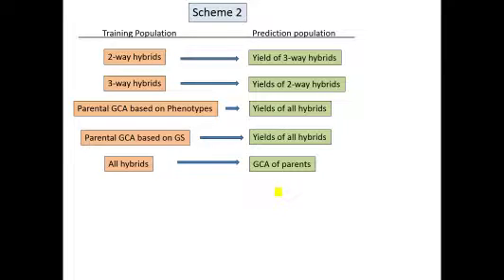Here's the general scheme of how they're assessing this. They used phenotypic and genotypic data from the two-way hybrids to build a training population and a GS model. That model was then used to predict the yield of the three-way hybrids. The next training population used phenotypic and genotypic data from the three-way hybrids to build a GS model, and then assessed whether that model could predict the phenotypes of the two-way hybrids. Another training population estimated parental general combining ability based on phenotypes, used that information as the phenotypes along with genetic information to build the GS model, and assessed whether that model could predict the yield of all the hybrids.